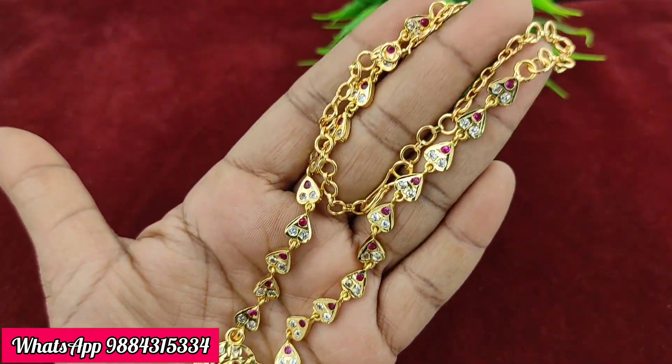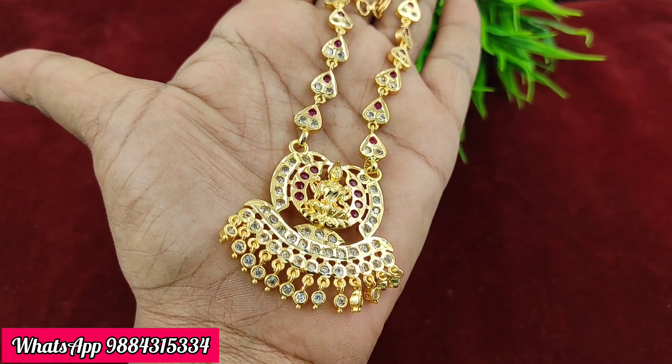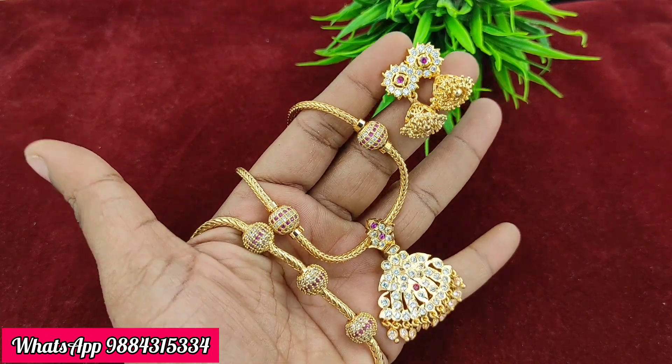This is a super collection. It is available as a combo offer as well.